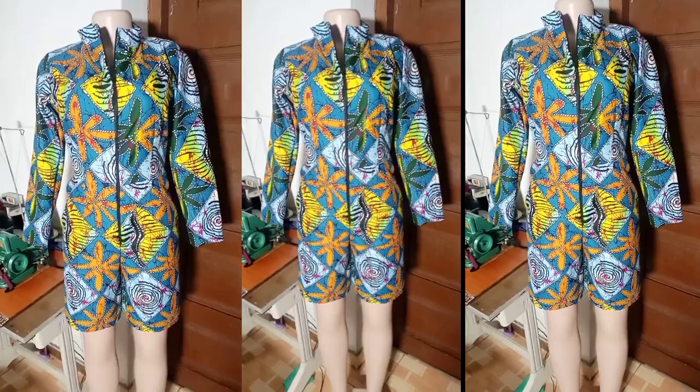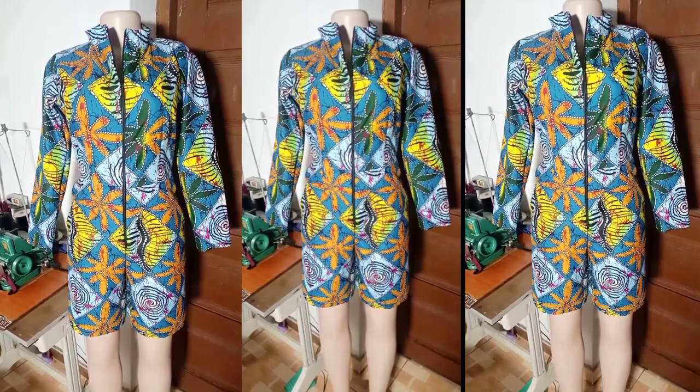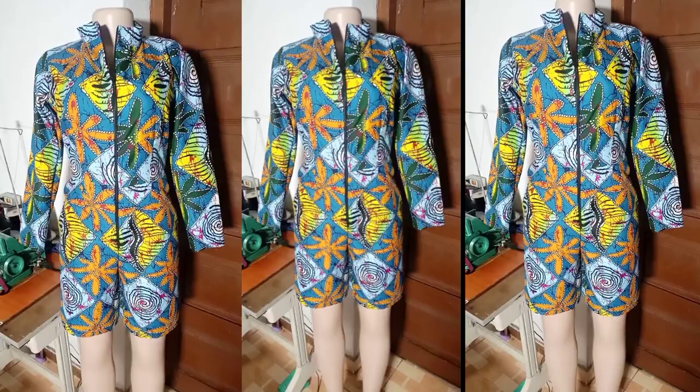Hey guys, welcome back to my channel. Today I'm going to show you how to make this very beautiful short-length jumpsuit with a bishop collar and a front zipper. This one is super easy, trust me. Let's dive into it and I'll show you how I did this.